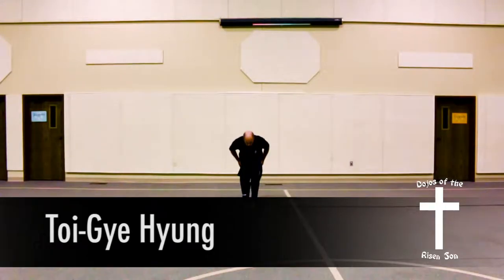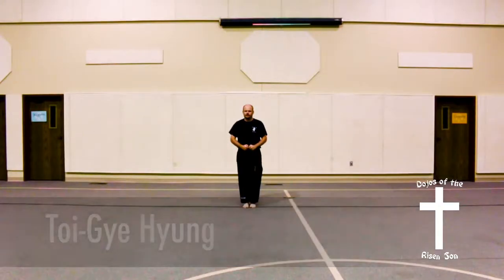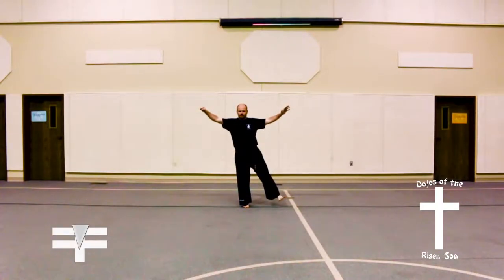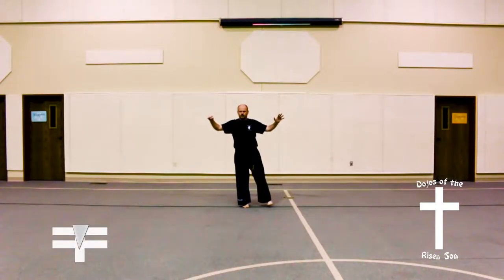Toi Ye Hun. Bring both arms out, left foot out, left hand open, right fist closed. Bring everything together slowly into ready position.